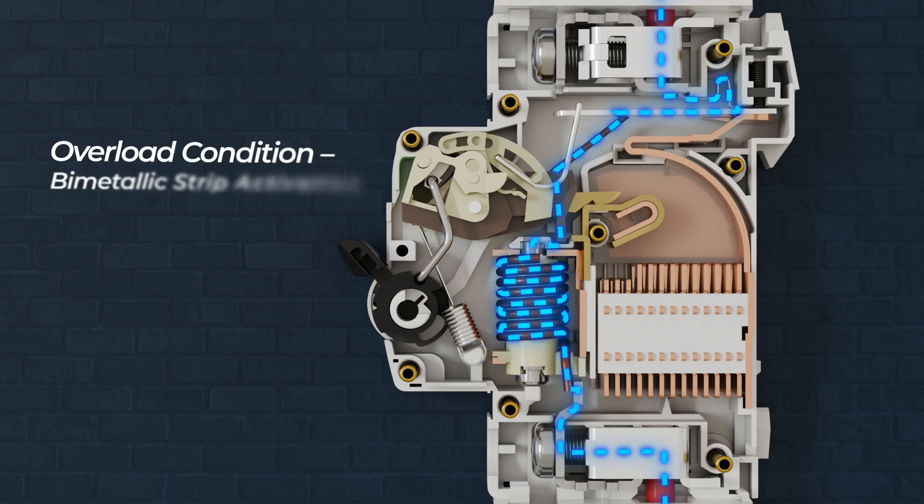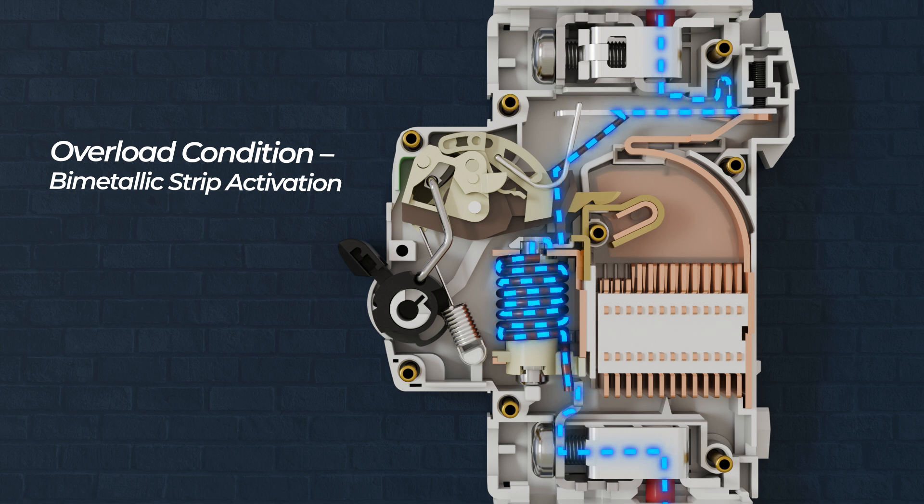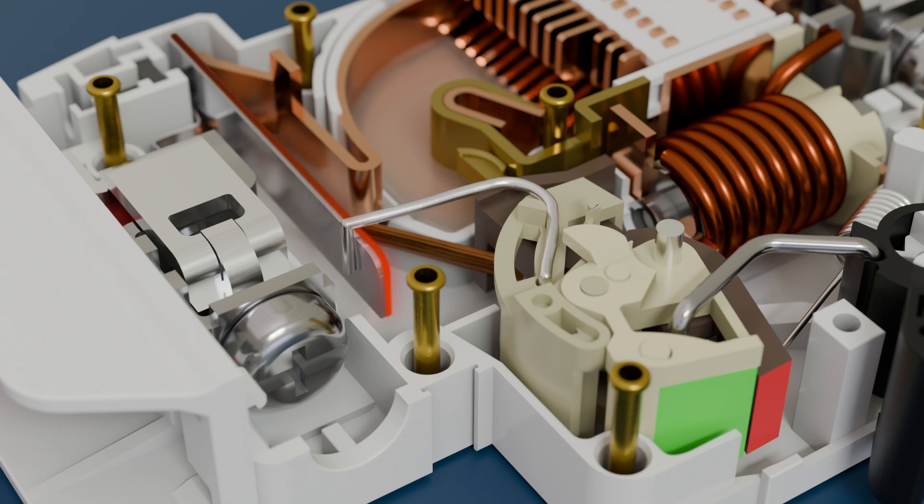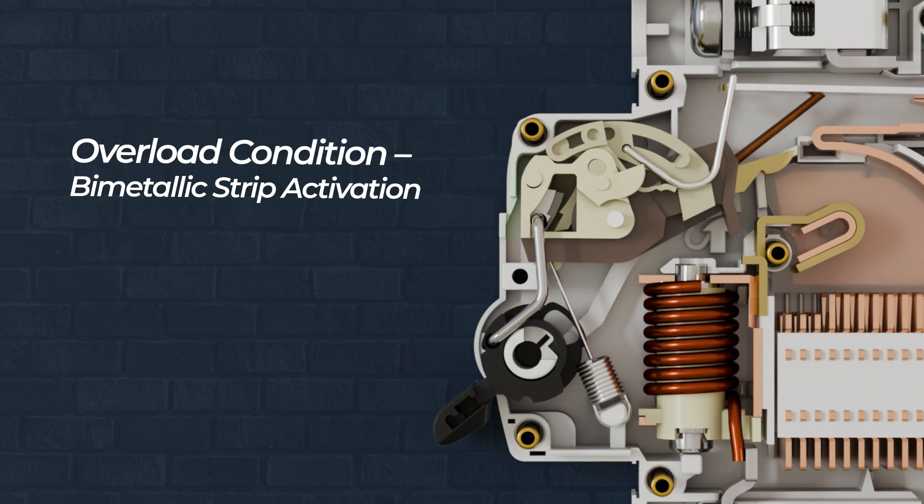In an overload, the electrical current gradually increases beyond the breaker's rated capacity but does not spike suddenly. The bimetallic strip inside the MCB is made of two metals with different expansion rates. As the current flows through the strip, it heats up and bends due to the unequal expansion of the metals. Once the bending reaches a critical point, it activates the trip mechanism, disconnecting the circuit.